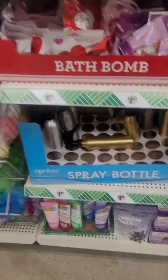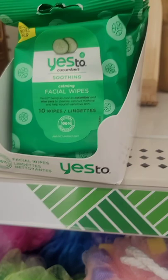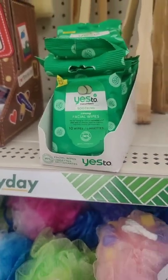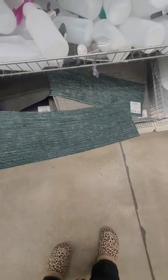This hand and nail gloves rose scent hand mask is pretty cool — a lot of cool things you can put in a Valentine's Day basket. They have the Yes wipes, 10 wipes. Personally I don't find that to be a good deal.